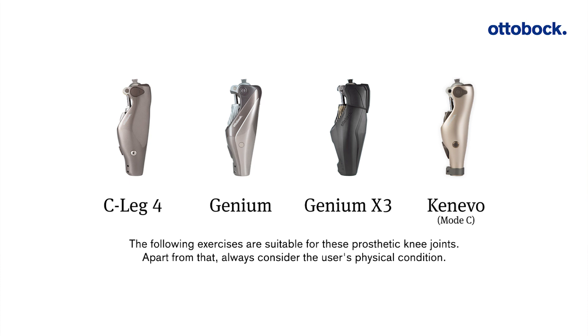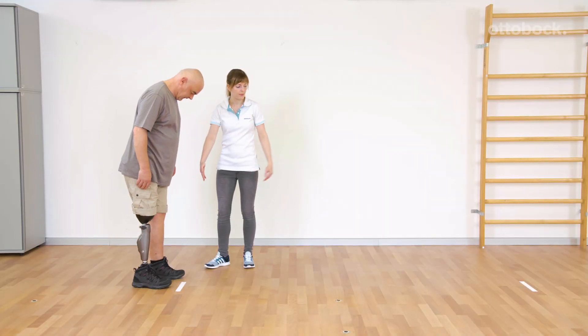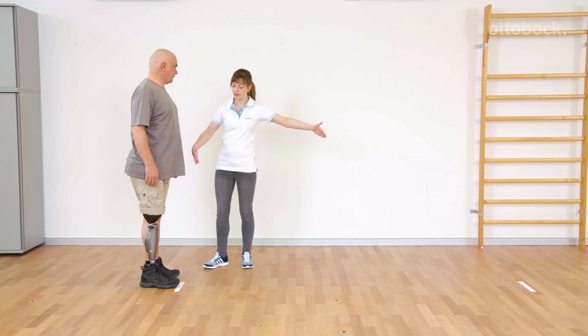The following exercises are suitable for these prosthetic knee joints. Apart from that, always consider the user's physical condition. The following exercises are intended to refine the walking technique.